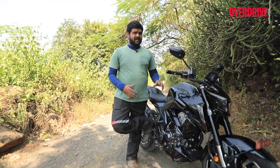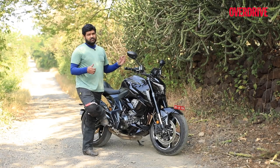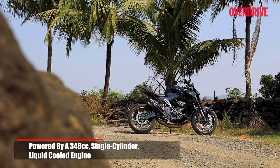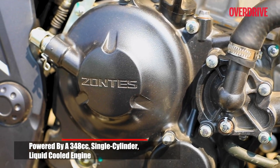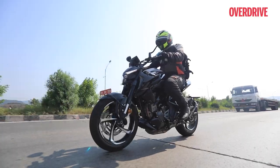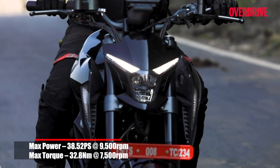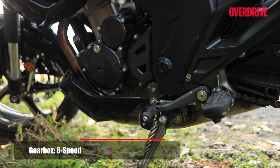The Zontes 350R definitely has looks going in its favour, and as far as its electronic features go, they are first-in-class — a definite USP of this machine. But for me, it has to be this single-cylinder 348cc engine. The 350R is powered by the same 348cc liquid-cooled single-cylinder motor as the other 350cc Zontes bikes. Output stands at 38PS and 32.8Nm of torque, which is about the same as the other bikes, as is the 6-speed gearbox, albeit with slightly altered gear ratios.